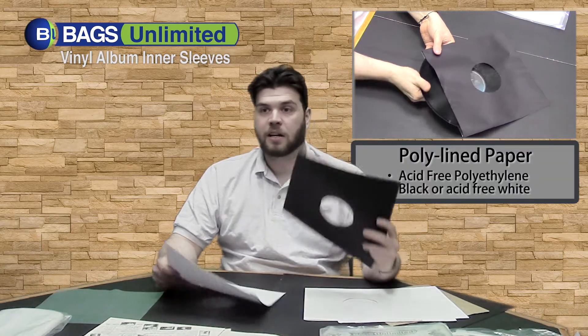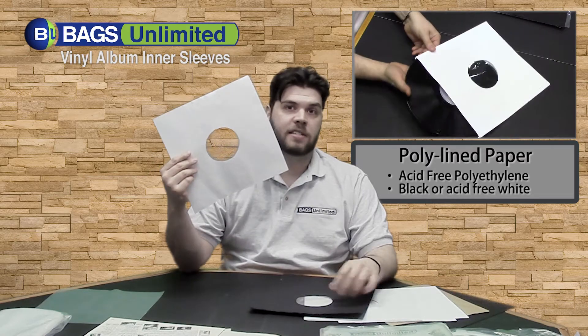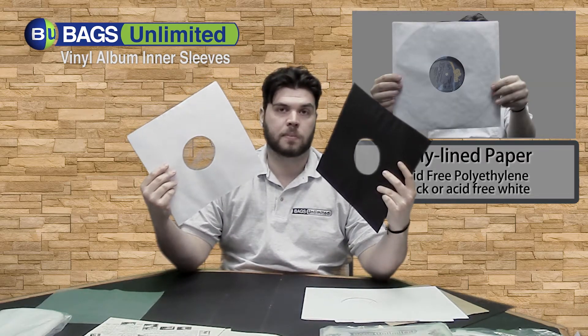Bags Unlimited also has polyline paper sleeves in black and in white. The white is acid-free, but they're both lined with archival polypropylene.